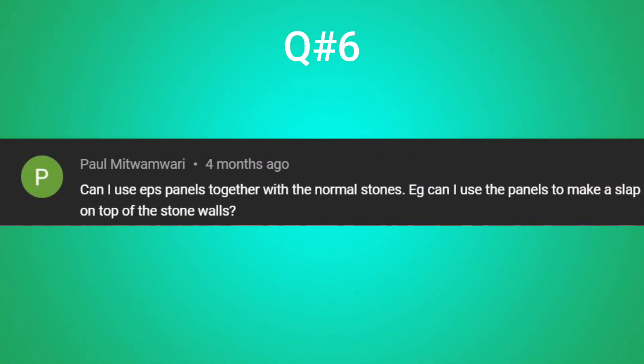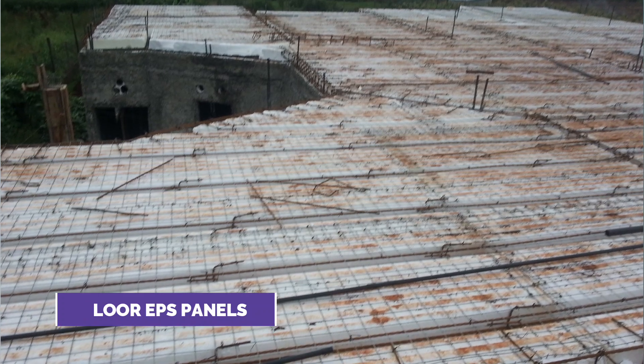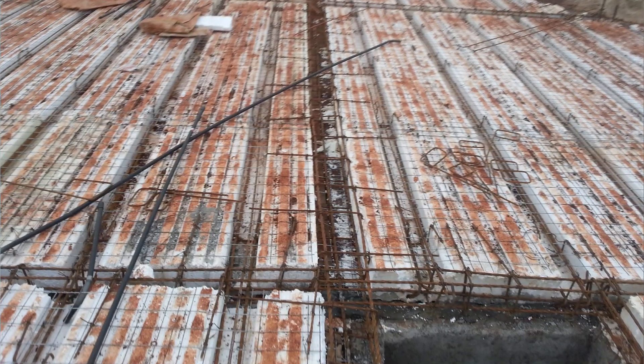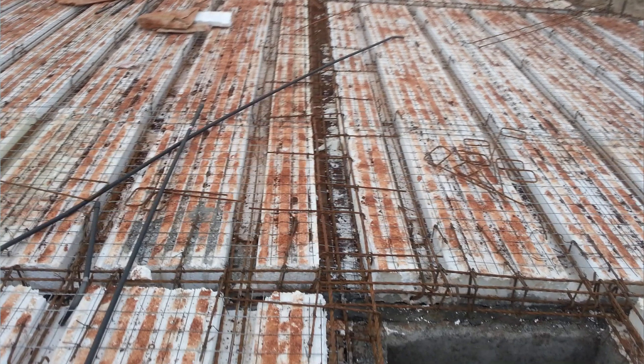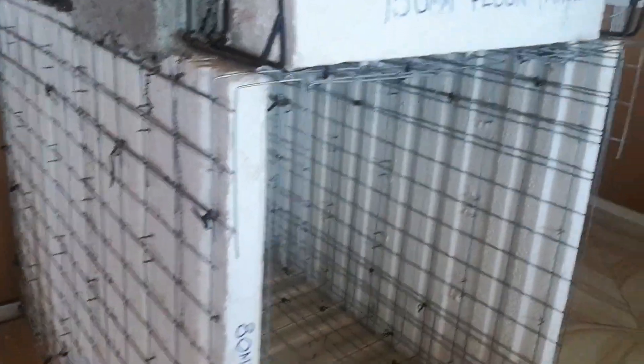In question six, Paul asks if he can use EPS panels together with normal stones — for example, using the panels to make a slab on top of stone walls. Yes, it's possible. The product used is called the flow EPS panels. So you can build your walls using stone blocks or bricks, and on top of them put the flow EPS panels to make a slab. If you want to learn more about the flow EPS panel, I made a video which you can check out from the link in the description.